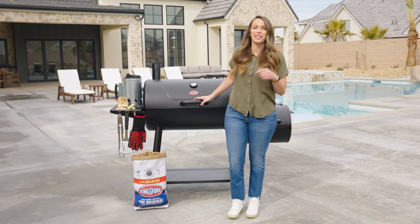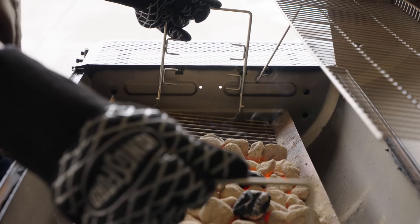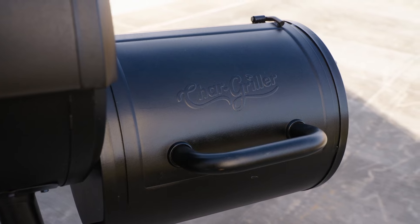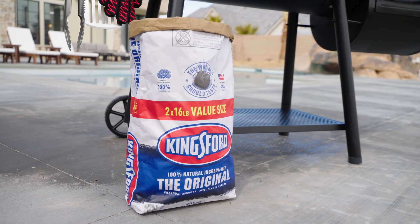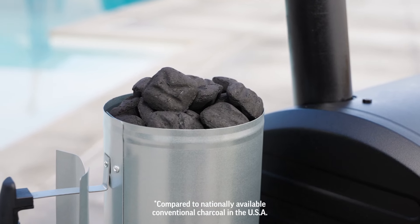Today, I'm cooking on the Smokin' Champ by Chargriller. It has cast iron grates, an adjustable charcoal tray, and the Sidefire box for offset low and slow barbecue cooking. We're pairing the Smokin' Champ with Kingsford Original Charcoal. It gives us consistent burn time and that classic smoky wood-fired flavor.